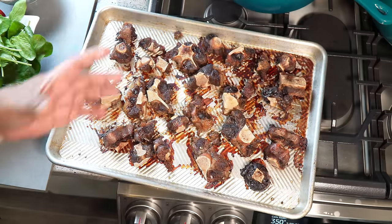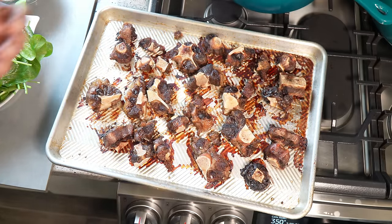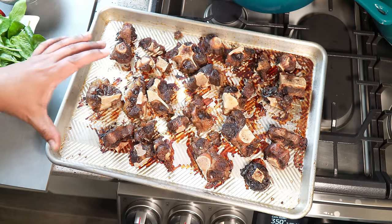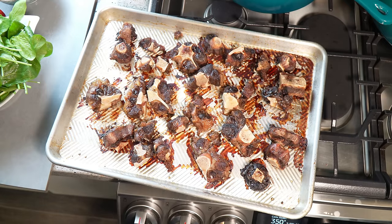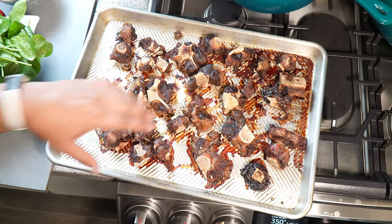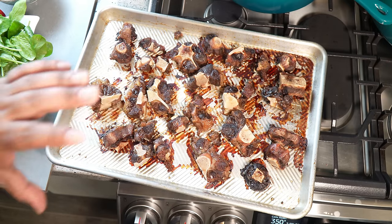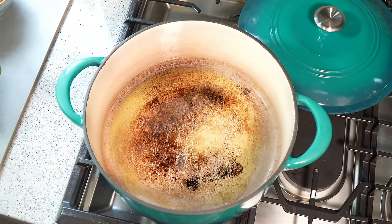One hour later, look at the niceness - nice roasted oxtail with the bones and everything. We're going to remove it and put half a cup of hot water into the tray and scrape it, because I want to pick up all that lovely flavor. That is pure flavor down there. I've got my soup pot on a medium flame with one tablespoon of olive oil.